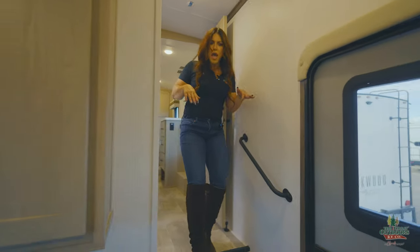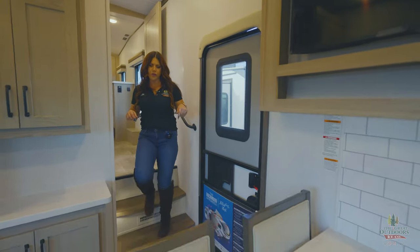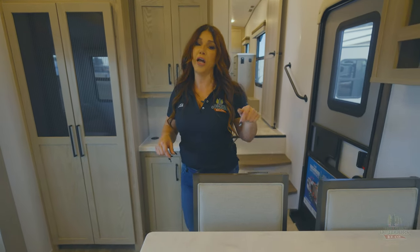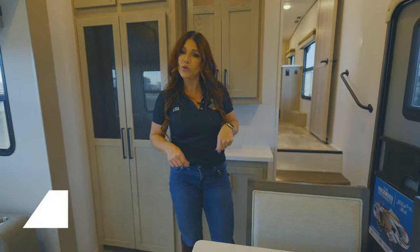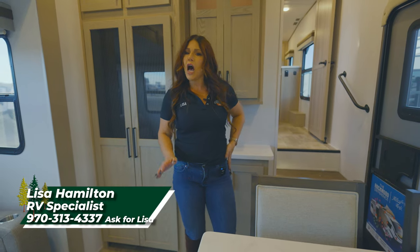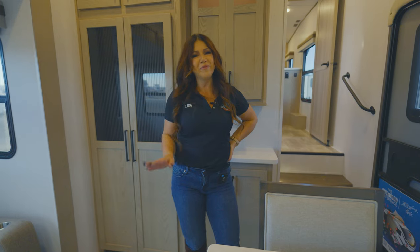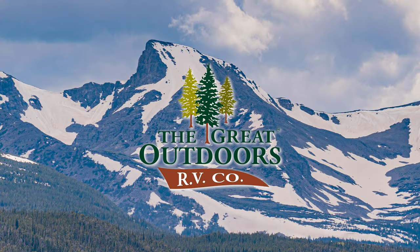Come in and see us if you guys are looking for a shorter fifth wheel — this is going to be one that you're definitely going to want to put on your top three to come look at. Lisa at The Great Outdoors RV — we're located just off of Highway 257 and 34. Come and see me, can't wait. Bye guys!